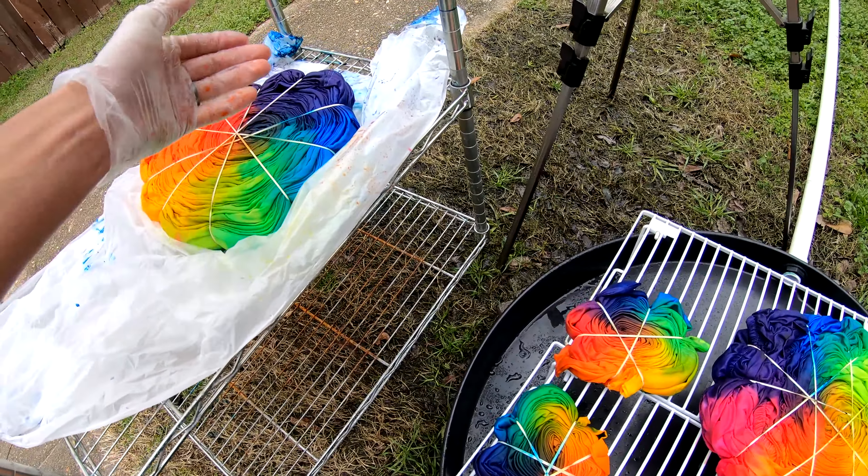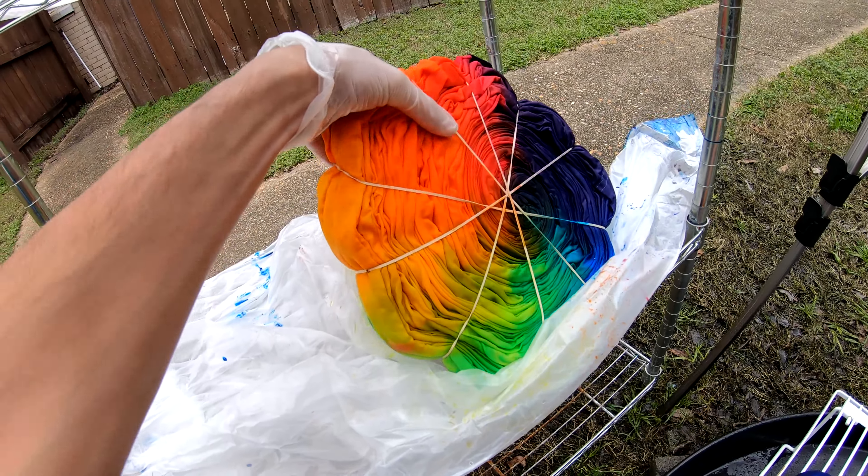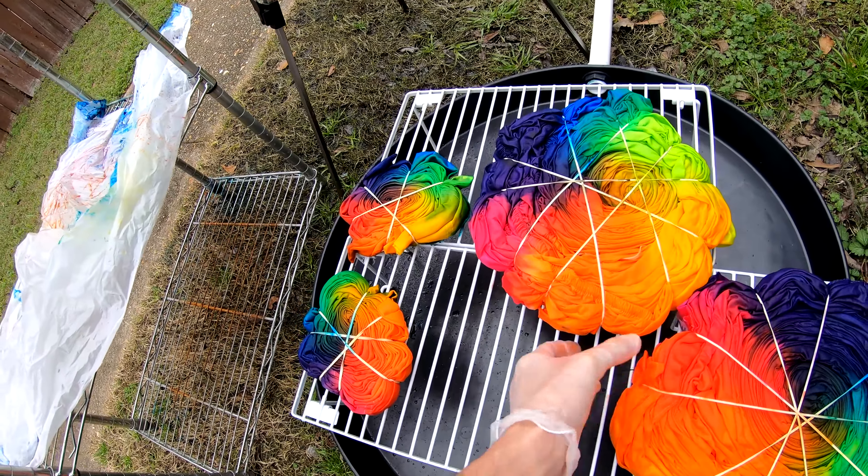Look at those beautiful tie-dyes. Look at that. Wow.